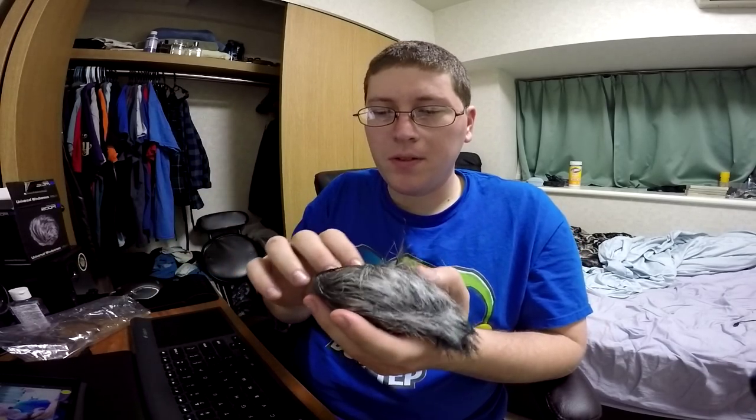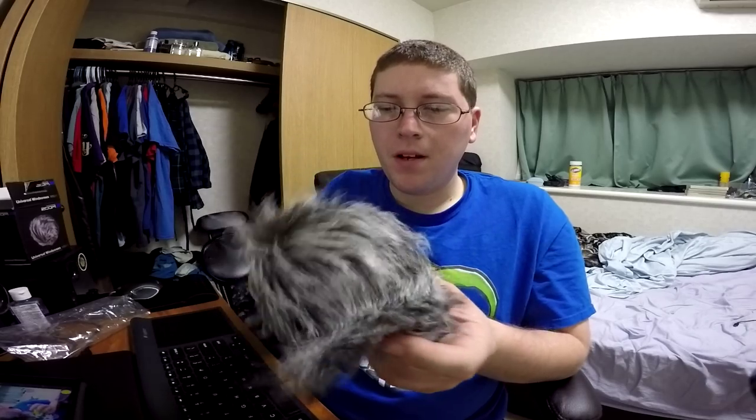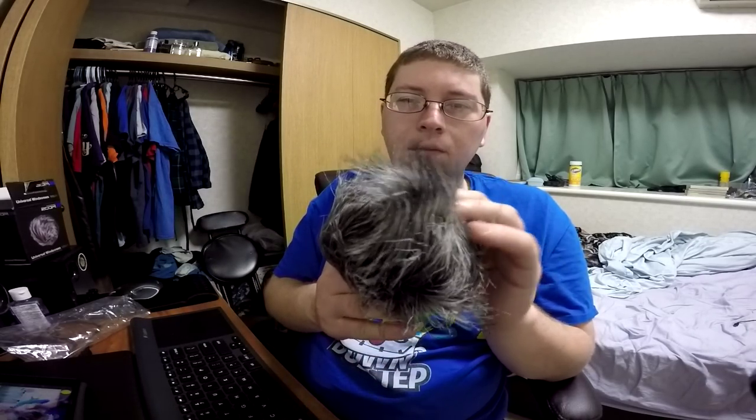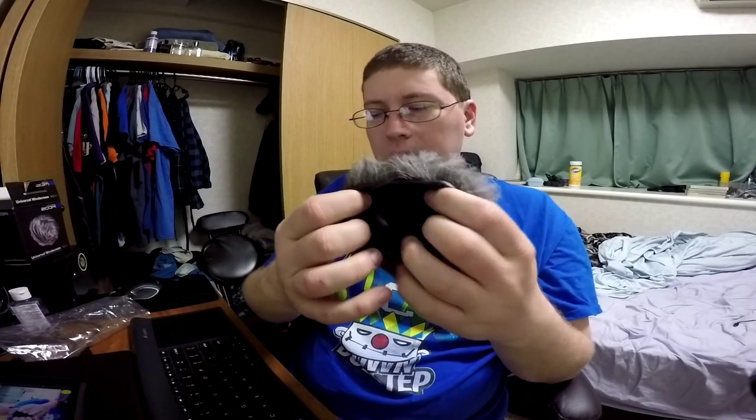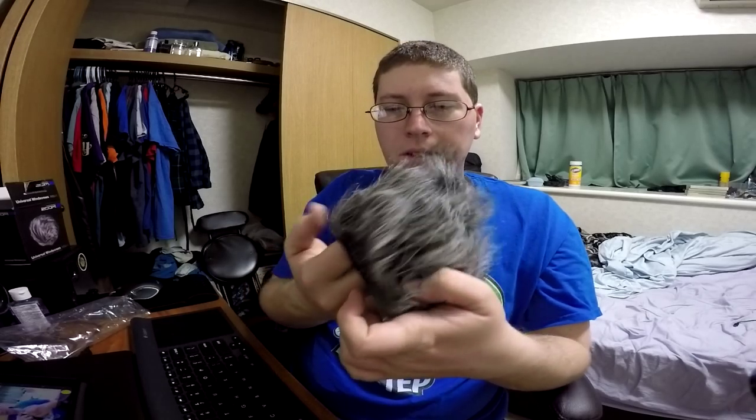So you got this bad boy right here. Basically, the idea behind this — if you guys know nothing about windscreens — is that while this is acoustically transparent, if you blow on it, the hair and stuff will deaden the sound and create a negation effect. It'll basically negate all the wind and stuff, so if you blow on it, it'll just kind of ruffle this and you won't hear it. It's basically just a little thing — you put the mic on it and stuff like that.